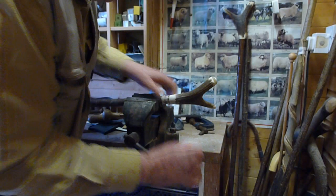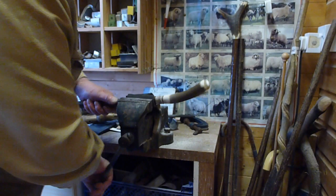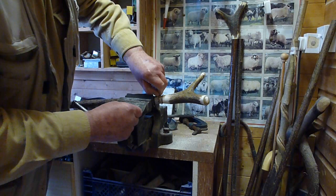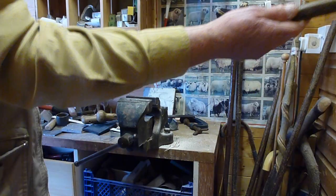Clear the tape off. We've got a nice smooth joint. A little bit of Brasso wrapped around that and that's your thumbstick done.